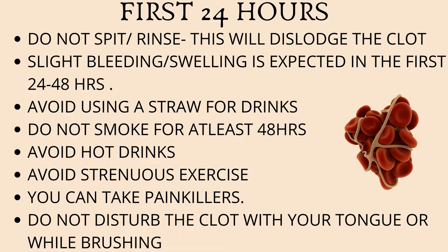You can expect a slight amount of bleeding or swelling in the first 24 to 48 hours — this is considered a normal body reaction. Avoid using a straw to have your drink; instead, just sip from a cup directly. Do not smoke for at least 48 hours, and if possible, try and avoid smoking for a week.